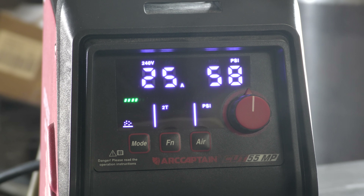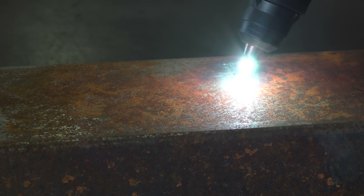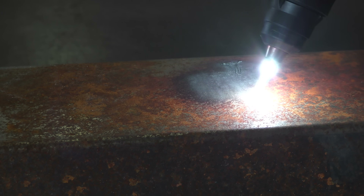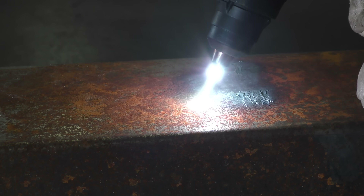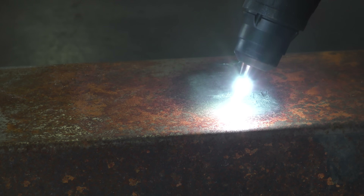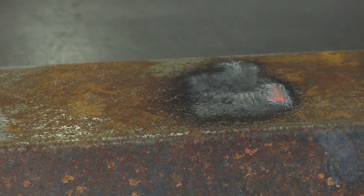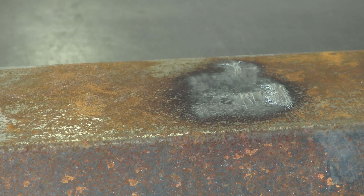Next, let's look at rust removal. The rust stripping mode is interesting — it's going to take some practice, but as you can see, it does remove rust. What I've noticed is it doesn't handle removing rust from thinner steel well. You need a thicker piece; otherwise you'll easily burn through. You also have to make sure the torch height is set just high enough to remove the rust and not so low that it burns through.